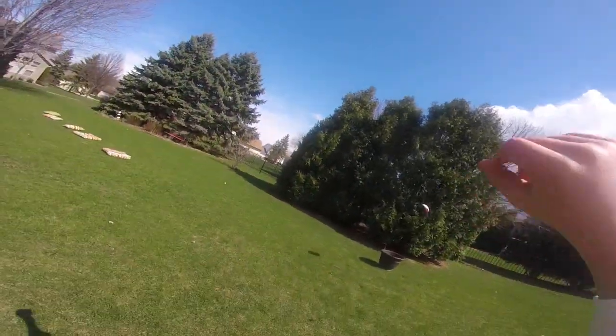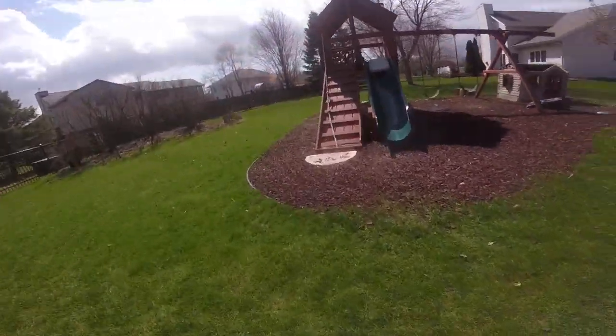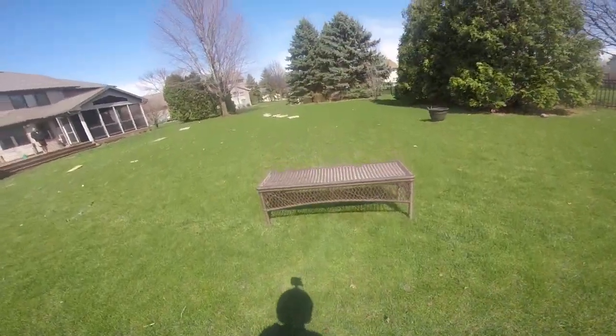Then we're gonna grab some claws. We're gonna try to make them in the basket. Oh, so close. Then we're gonna pull up the ladder. Then we're gonna get onto the mat and then we're gonna ride on it.